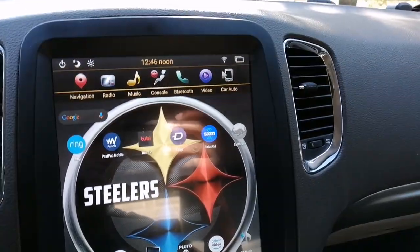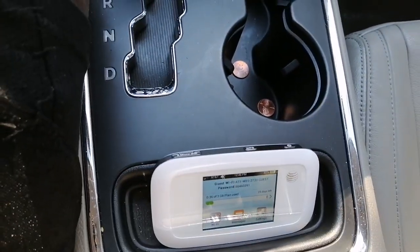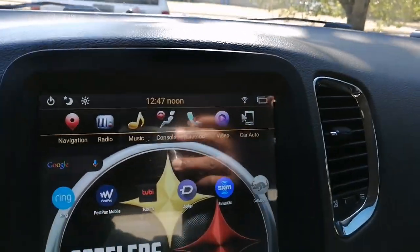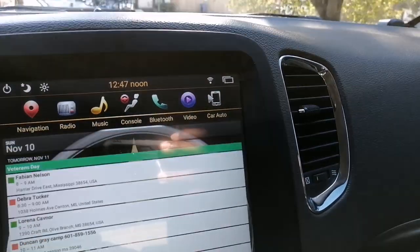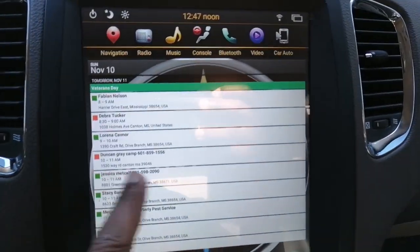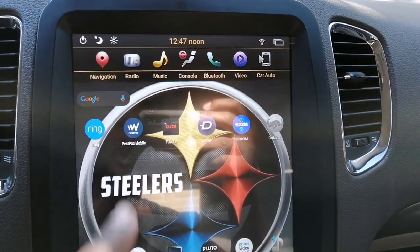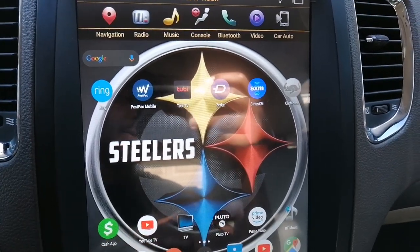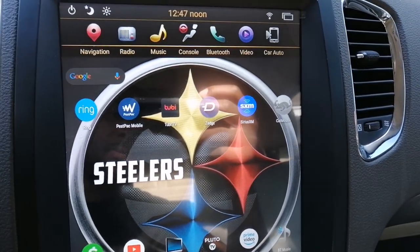As you can see, I have it set up like a regular Android tablet. I have it running with my AT&T hotspot, so I do have Wi-Fi here. I also have some of my work stuff — I have my calendar, email, things of that nature. I have my Ring doorbell cam installed on here, Pluto TV, Prime Video, and I also have Cat Mouse APK.